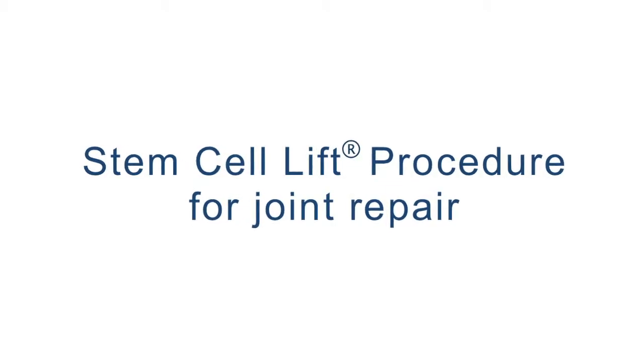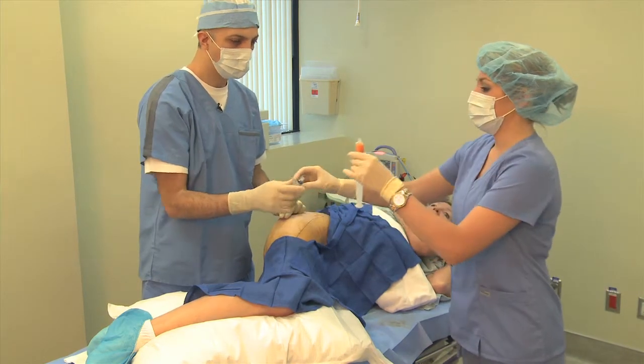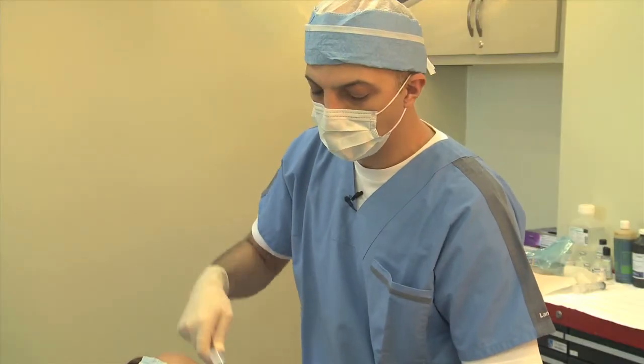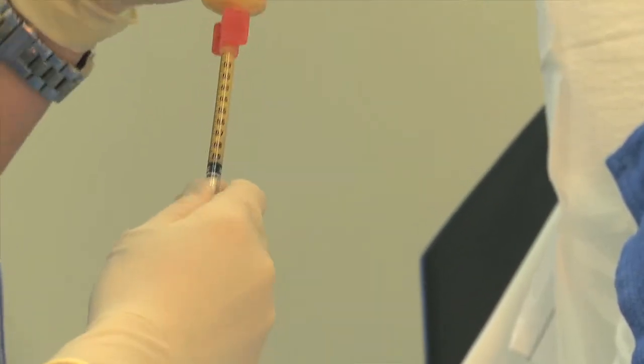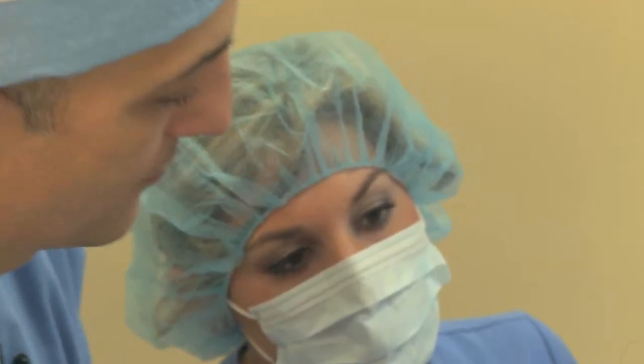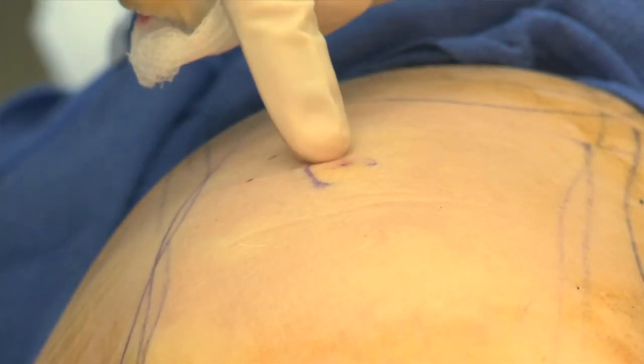The stem cell lift for joint repair entails two steps. The first step is taking the fat from any part of the body that the patient desires using a mini liposuction procedure. Step two, we take the concentrated stem cells and inject them into the joint we want to repair. This is all done within three hours, with virtually no downtime — some patients experience minor soreness and tenderness at the treatment sites.